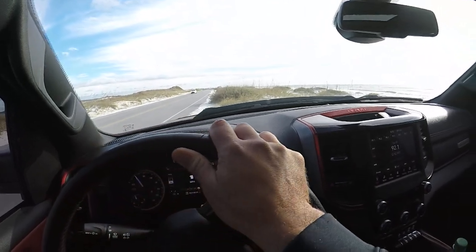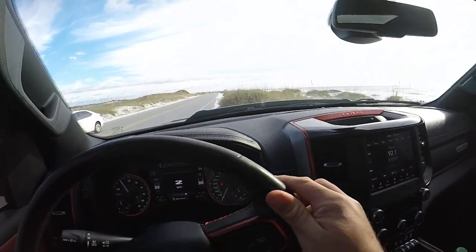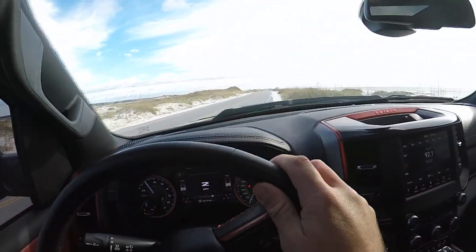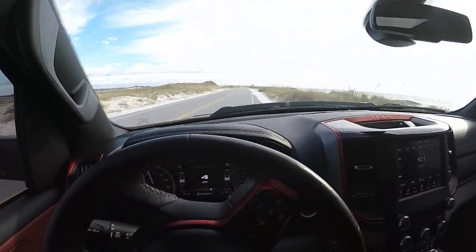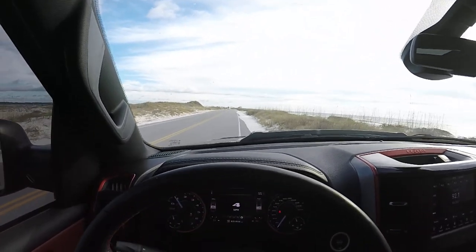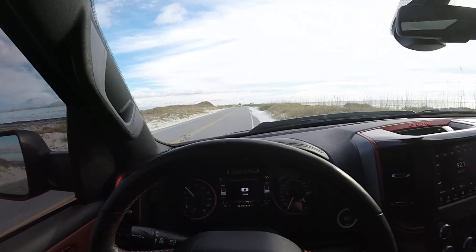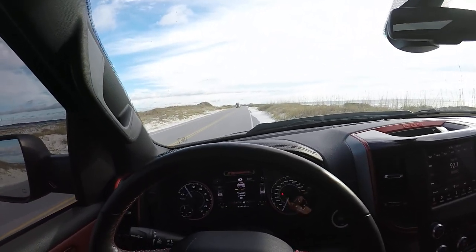There we go. That sand is loose. Every weekend in the summer here you can make a couple bucks throwing your tow strap in. You can see all these people on the side of the road trying to get out of their cars and take pictures — they park in the sand, they can't get out.